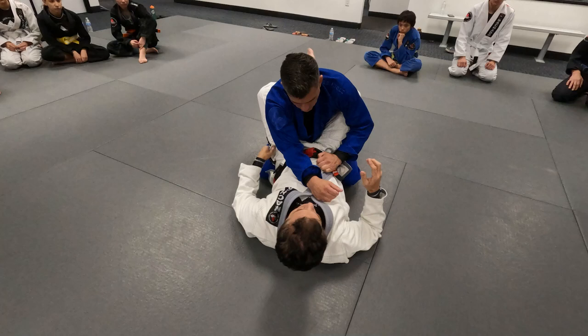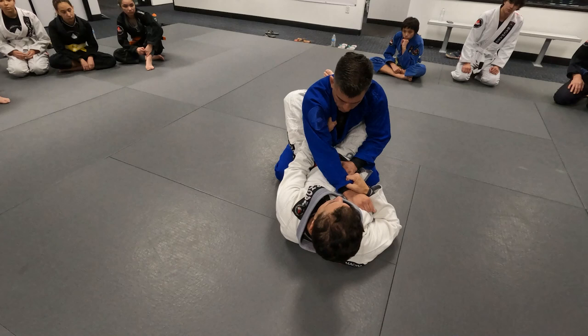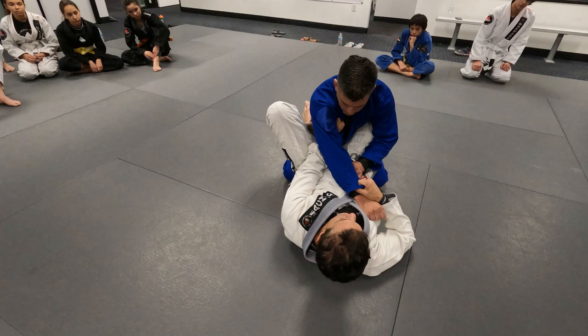I'm going underneath, holding the collar, and here. Whatever I do now, you can't stop this. And now when I'm doing this, I'm adjusting myself.